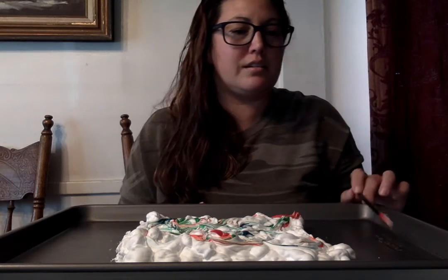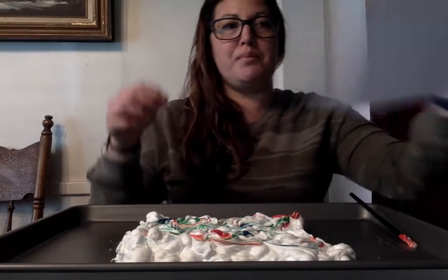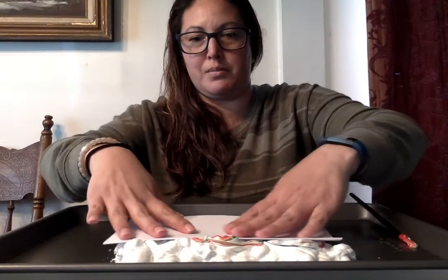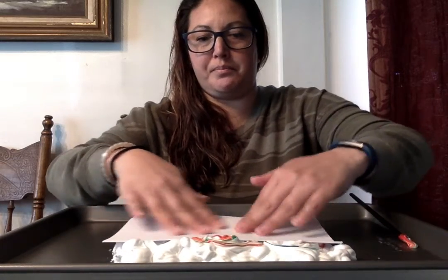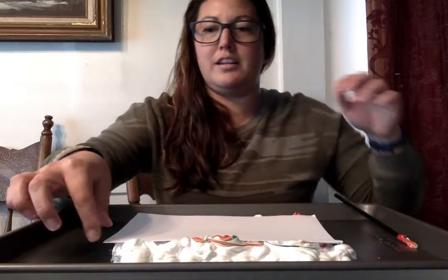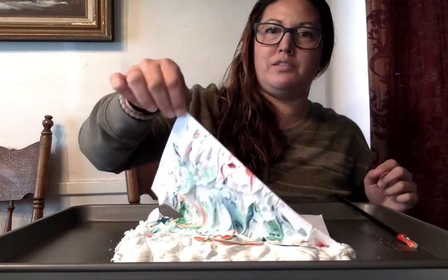That looks good. Then you take your paper and you plop it onto the shaving cream and you push down a little bit. Feel like a DJ! Alright, so then you lift it up.